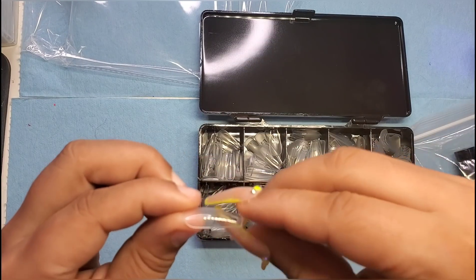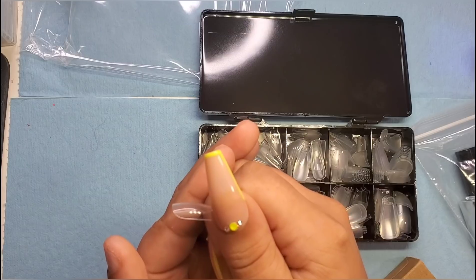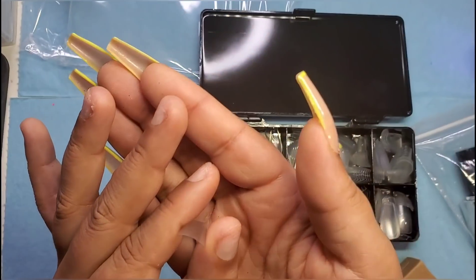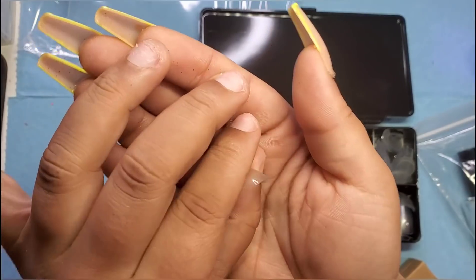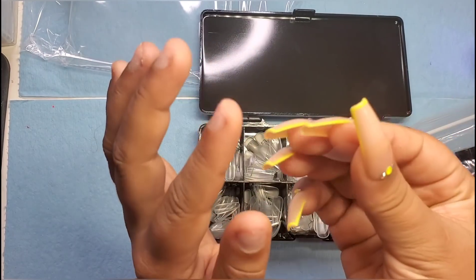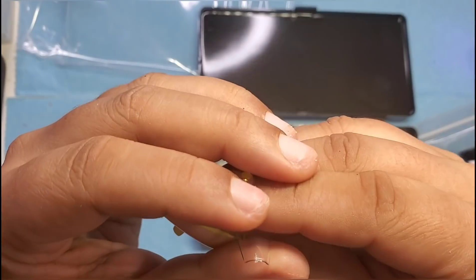Let's look at the side view — it looks like it has a little bit of an apex. The cuticle seems about standard to me, kind of thin where you could probably file it. Most people do file it just to ensure a perfect seamless blend.